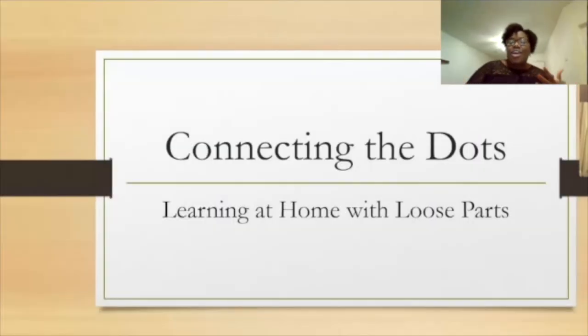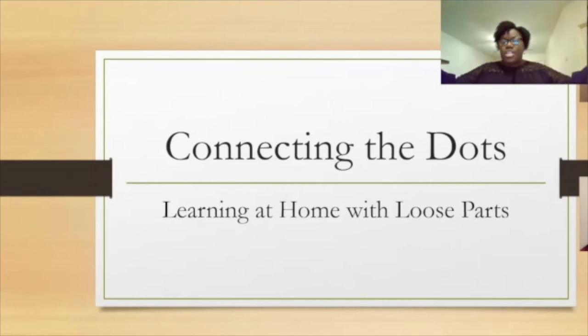This is 'Connecting the Dots: Learning at Home with Loose Parts.' Loose parts came into my life right when I started teaching, right out of school. Much like the hopes and dreams of every teacher, we want to graduate and go right into our program — and that was actually my case. But everything they taught me in my textbooks, when I got into an actual classroom, it was like a brand new experience for me. Part of that was figuring out how to get engaging learning materials for my classroom.